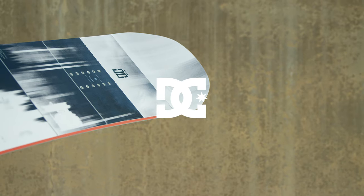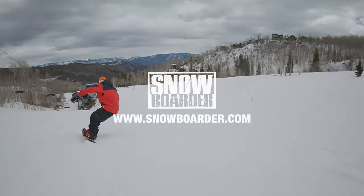Go to Snowboardermag.com to find out more about the Upper Decks Park Boards Showcase.